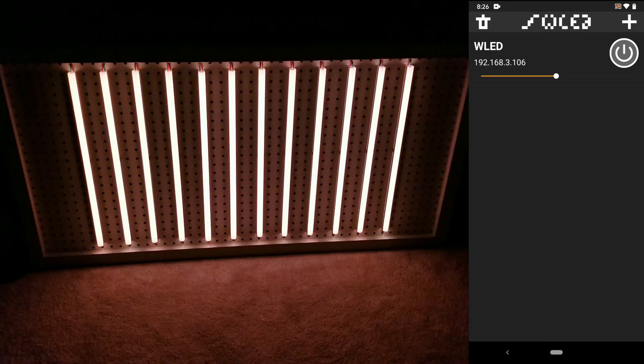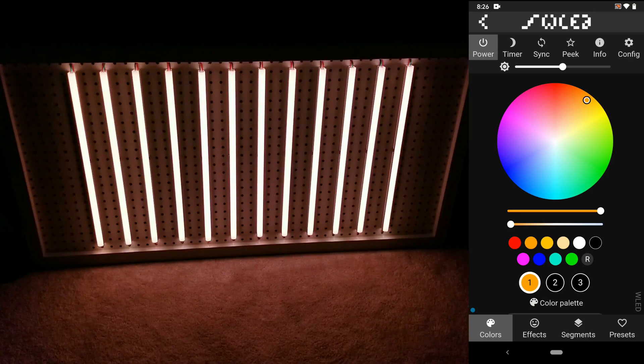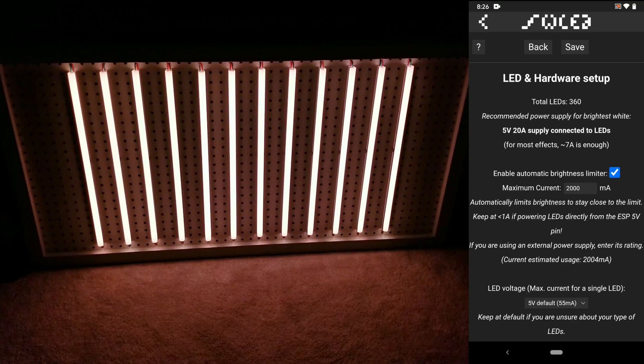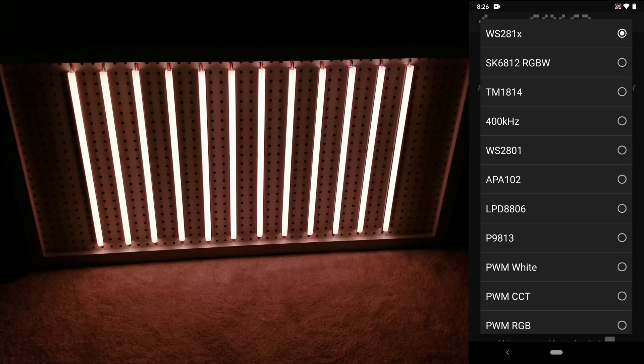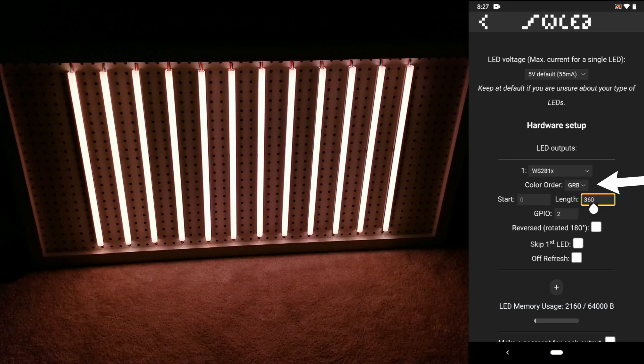There's so much you can do with WLED but I'm just going to go over a quick introduction to the basics. Let's first click on the configure button near the top right and then go into LED preferences. You can play around with the automatic brightness limiter — I generally have this feature turned on and set for 2000 milliamps. Further down is where you'll select what type of LED strips you have. Since I'm using WS2812B lights I'll have the WS281X selected. This is also where you input how many total LEDs you have — for my setup there's 360. If the colors aren't matching what you're selecting in the app, you'll have to play around with the GRB order until it's correct.